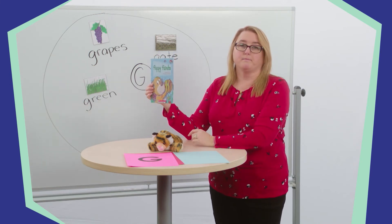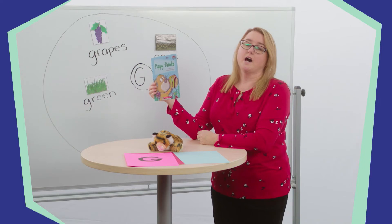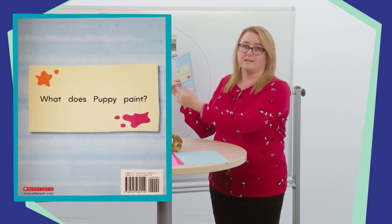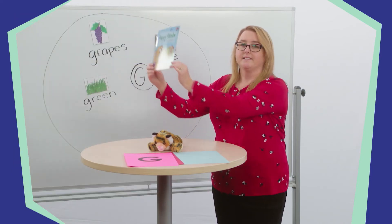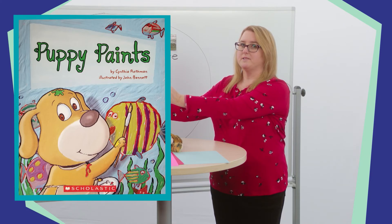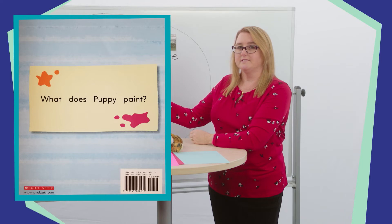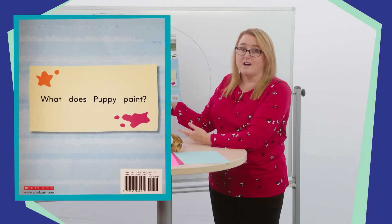Here is our book. We read Puppy Paints the last time we were together. Today we will be using retelling cards to help us retell the story. A book has several parts. This part is called the front cover — it has the title, tells the author and illustrator, and has a picture to show us what the story is about. This is the back cover of the book. Let's practice to see if you can tell me which is the front cover and which is the back cover. The front cover has the title, author, illustrator, and a picture. The back cover does not have the title, author, or illustrator on it.